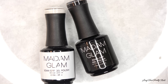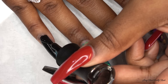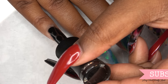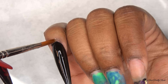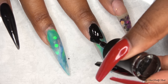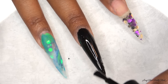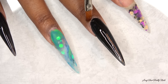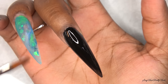I'll be using the Madam Glam white and black gel polish. I'll be applying one coat of the black polish, just making sure it's a nice even coat and cleaning my cuticle areas before I cure.